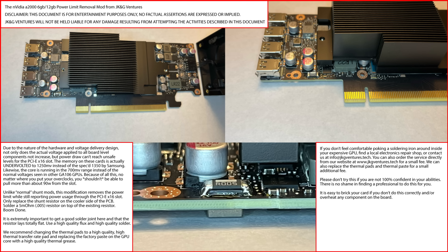Just to let you all know — the NVIDIA A2000 six gigabyte and 12 gigabyte power limit removal mod from JKG Ventures. Disclaimer: this document is for entertainment purposes only. No factual assertions are expressed or implied. JKG Ventures will not be held liable for any damage resulting from attempting the activities described in this document. Just have to mention that.